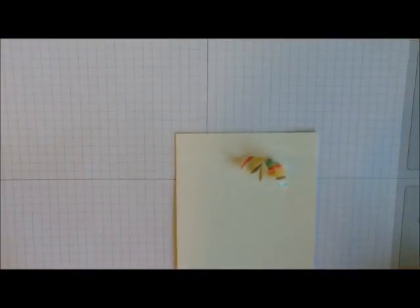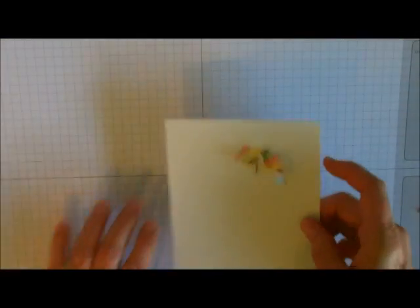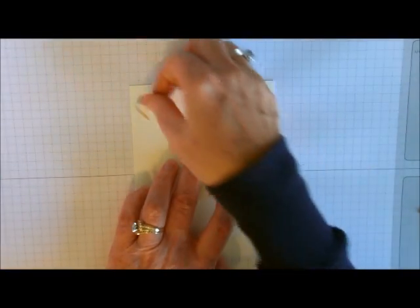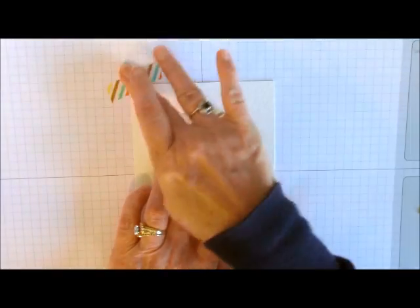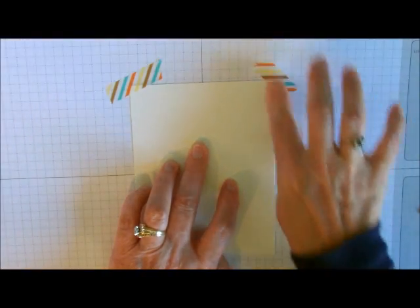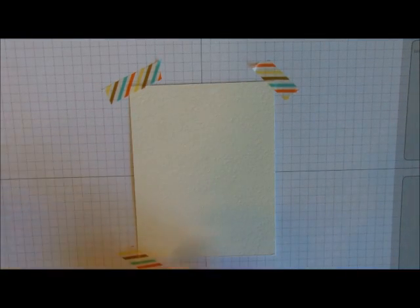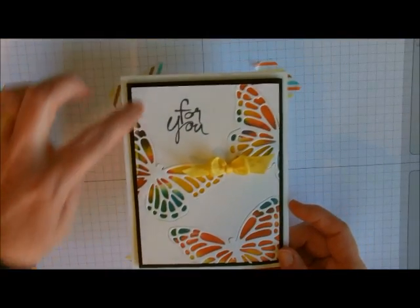I cut it down to five and a quarter by four. I've got an old piece of cardboard underneath and then my grid paper on top. The reason I'm using something underneath is because this can get a little bit messy because it soaks through things, and we just want to make sure nothing gets ruined underneath. Now I'm just taking some washi tape and putting it on the very ends.